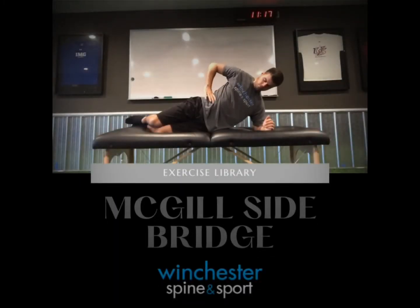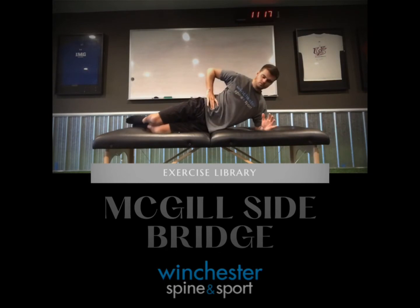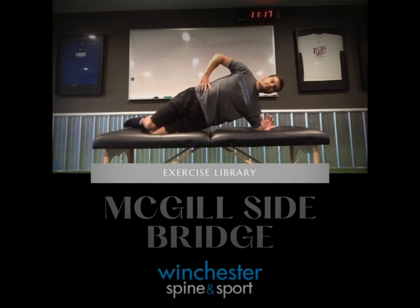Begin this exercise on your elbow, which should be directly under your shoulder, and your knees bent at about a 90 degree angle. From here, be sure to push the table away with the downside arm, and prior to raising yourself up, breathe into the abdomen, pressurizing the core.